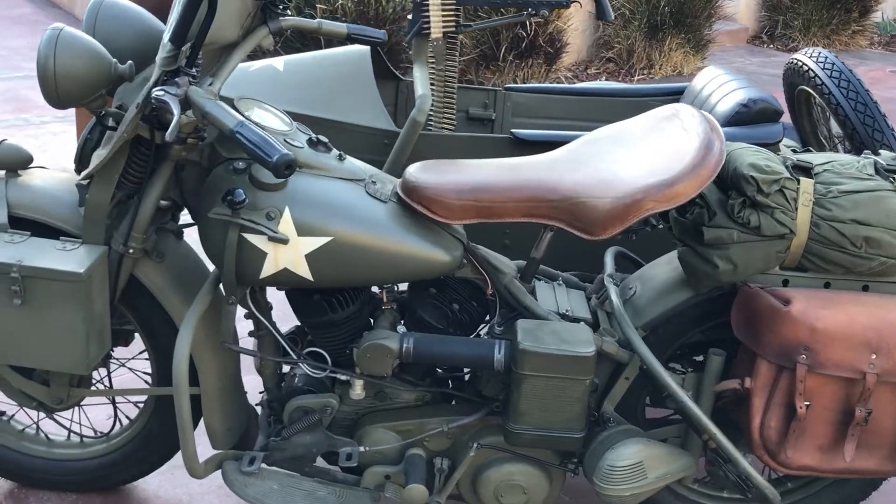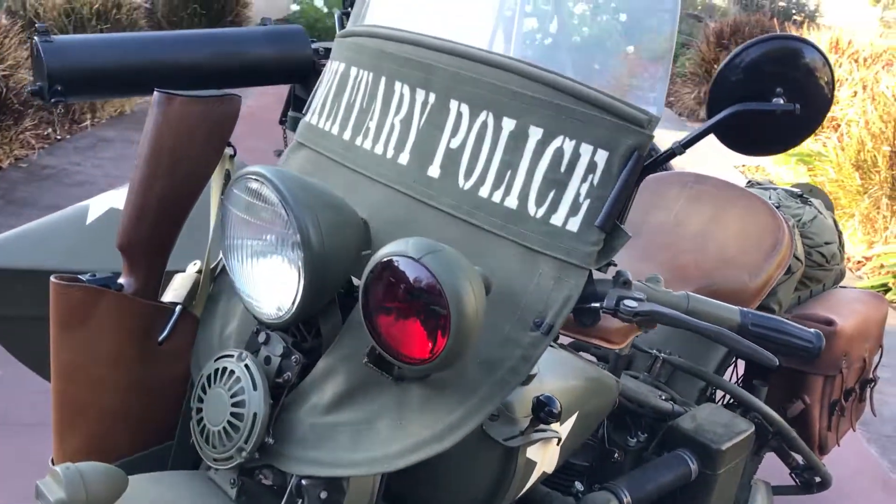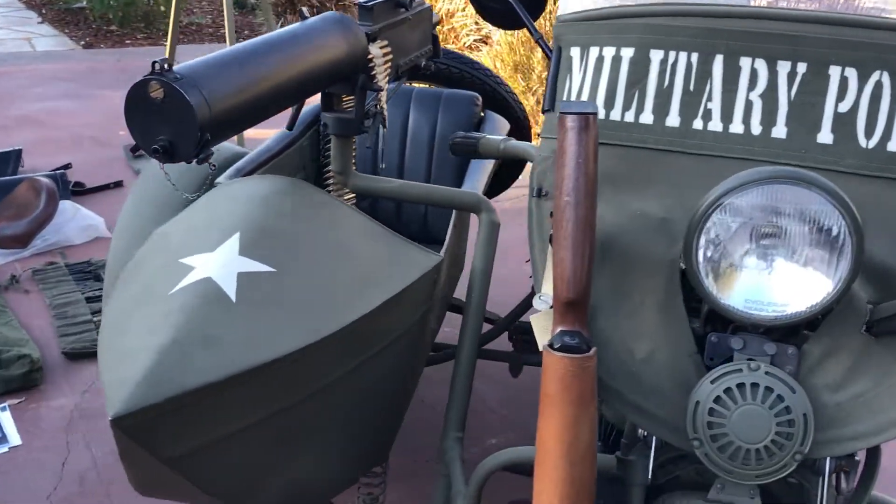This motorcycle has just about every accessory, every add-on, everything that you could ever think of comes with this motorcycle.